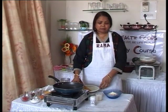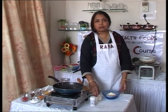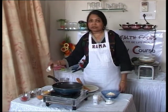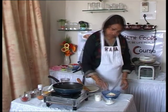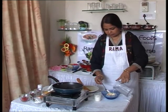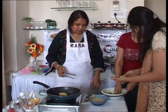For Batata Vada, we will make a paste of chickpea flour, a pinch of soda, a cup of sugar, and some salt. A pinch of soda, some salt, a pinch of turmeric, and a cup of water.